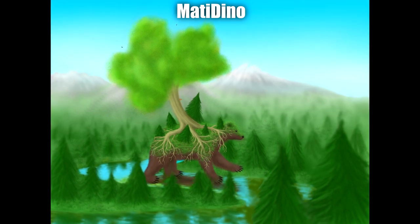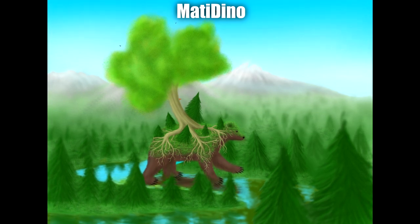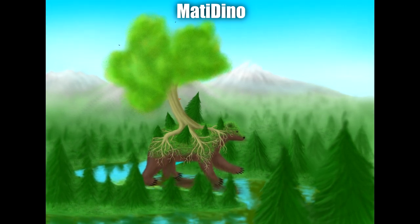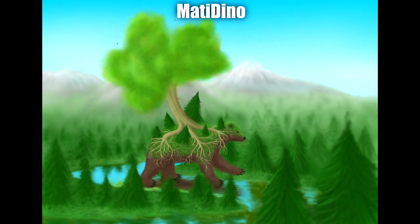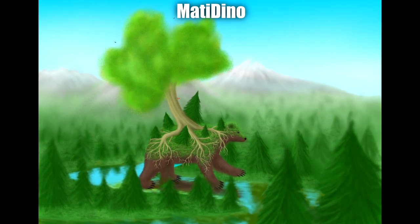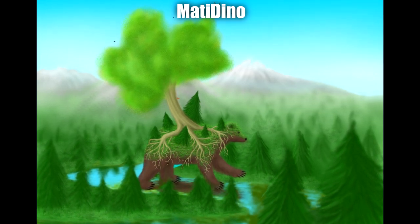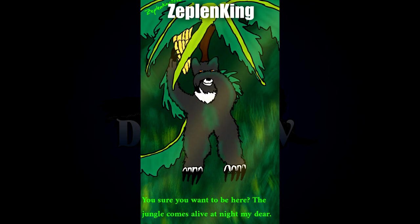Next up we have the Great Tree Bear by Mattie Dino. I really really love the way that the roots entwine on the creature — the roots in particular here are very very detailed and say so much about the creature itself. I also like all the different trees accompanying it, but it's the roots that really sell it to me. They've really gone above and beyond for the design, not to mention a very nice and scenic environment that complements it without distracting.